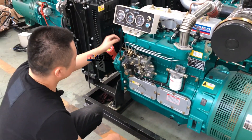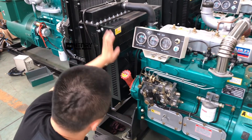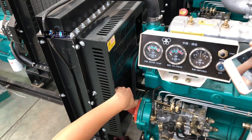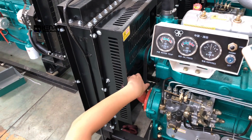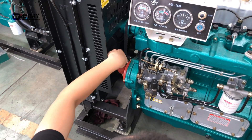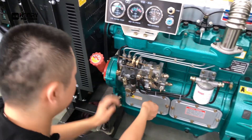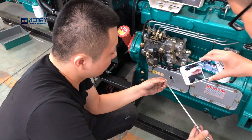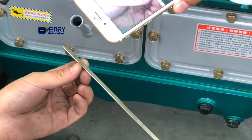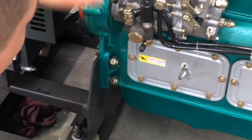Before starting the engine, you must add enough water and antifreeze, and check the oil filling pot. Here is the engine oil filling entrance. We use the dipstick to identify the oil level. The scale should be between the highest point and the lowest point.